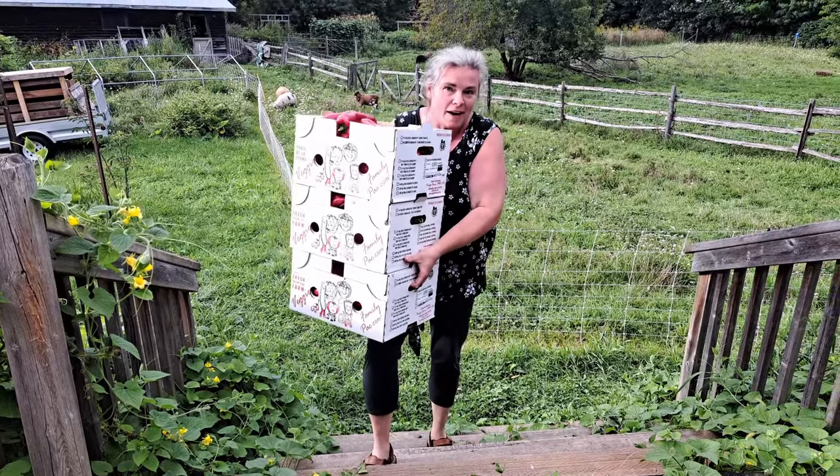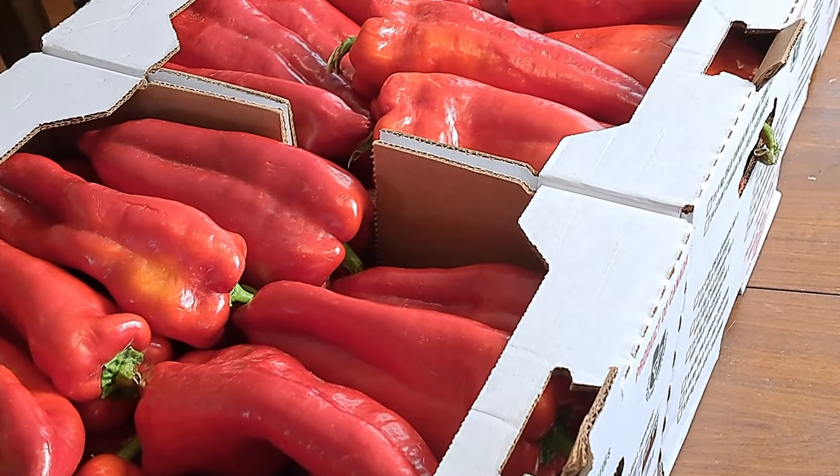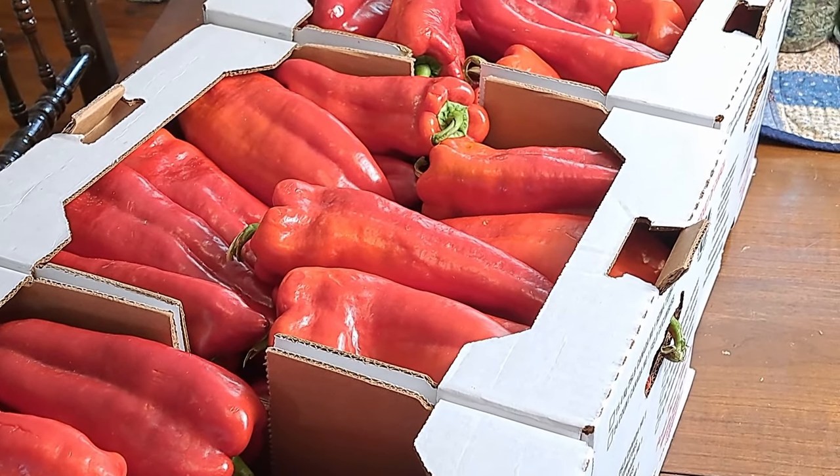Oh my goodness, yes I did! Look at this guys — scored a jackpot, absolute jackpot. This was such a deal: 12 bucks a box at Superstore. They had just dropped them off — it was all about right place, right time. We'd actually been to Superstore the day before and they weren't there, so it took multiple trips.